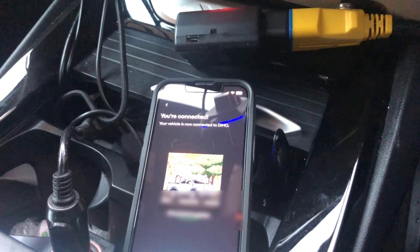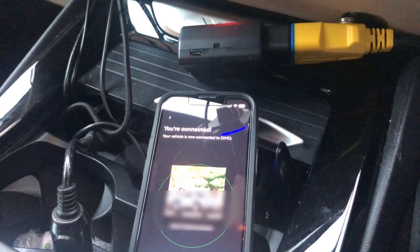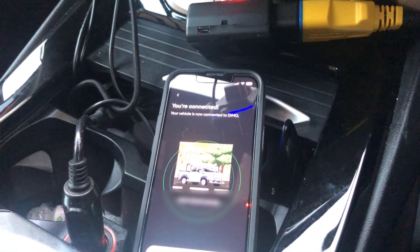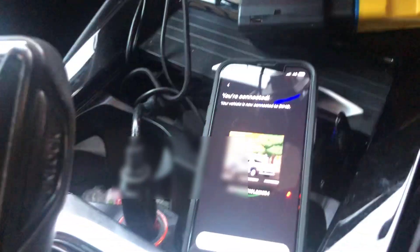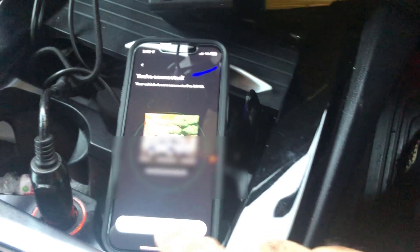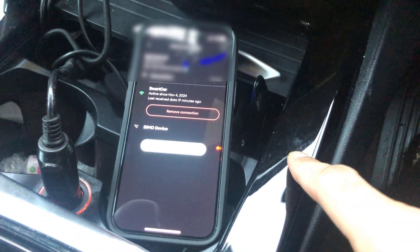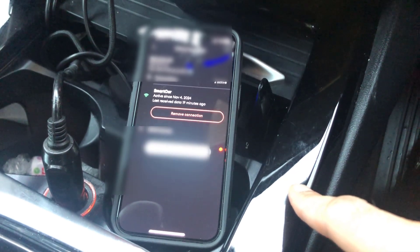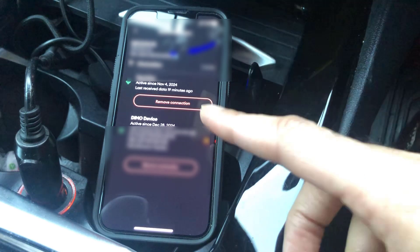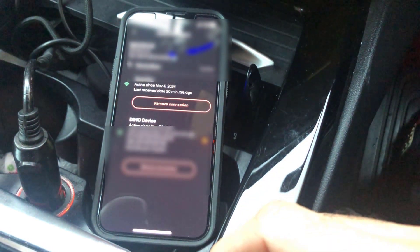Here we are several days later. I finally got an email from DEMO saying they'd run an update in the background and to try again. So I've gone back into the DEMO app and gone through the pairing procedure, and as you can see it's now saying you're now connected. We'll go ahead and click OK. The app now has the LTE R1 information in there and we've got a DEMO device attached, so we should be good to go.